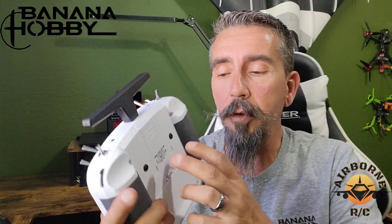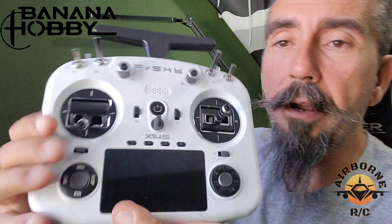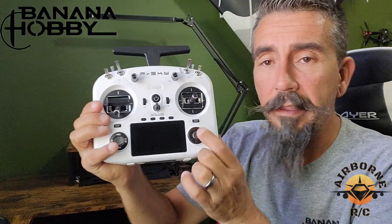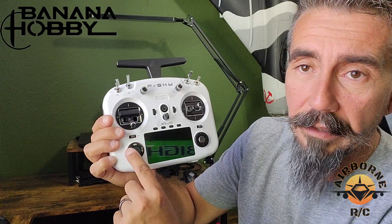All the bells and whistles on this radio for $280 — you can't complain. On this side you have your toggle wheel for making selections and your enter button. You also have display, return, model, and system buttons. This does not have a touch screen, but it has full functionality for Ethos. So let's get this thing turned on and give you guys a demonstration.